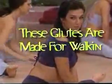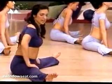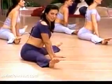Begin your glute squeezes. Have your hands in front, relax the legs, really just let the legs relax, and you're going to alternate squeezing and releasing your glutes.